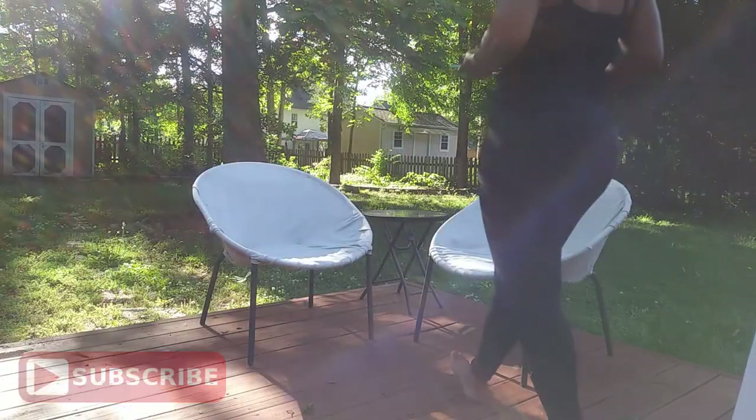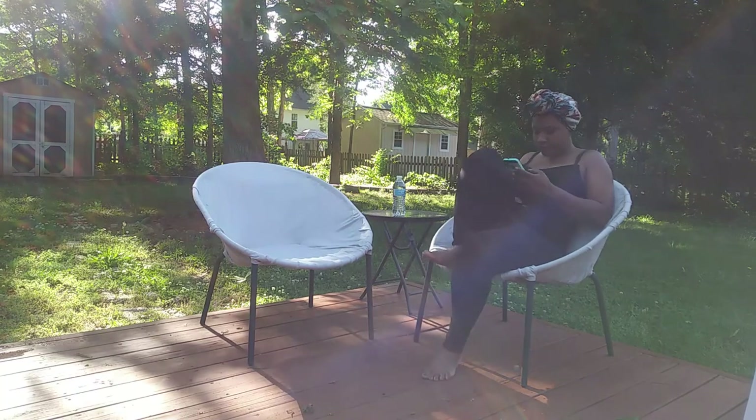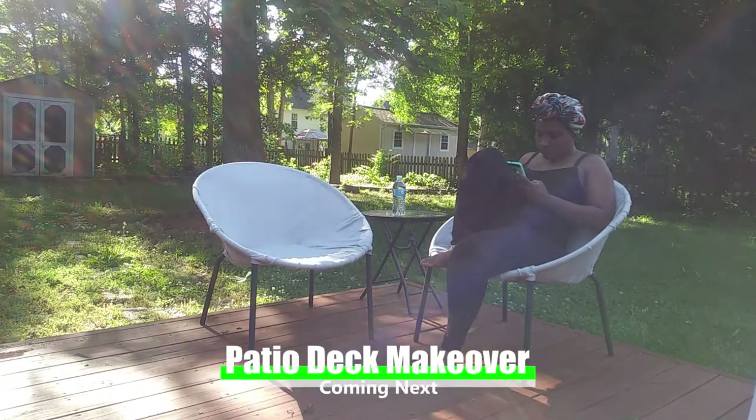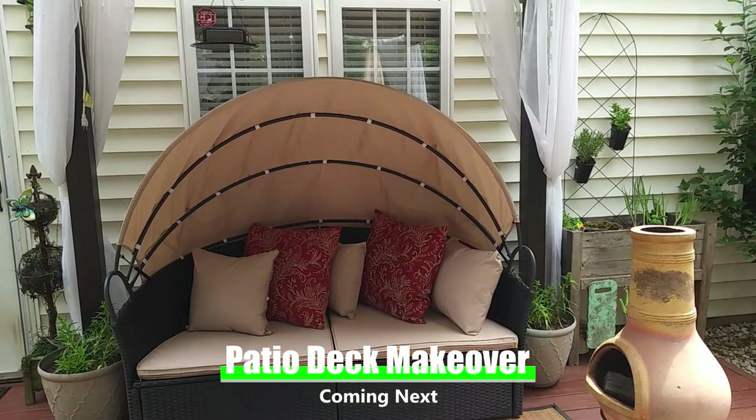Once again, thank you for watching. Please subscribe — I hope someone found this video helpful in trying to recover their old patio chairs. Be sure to stick around for my patio deck makeover video which is coming up on the end screen, and I will catch you guys next time.